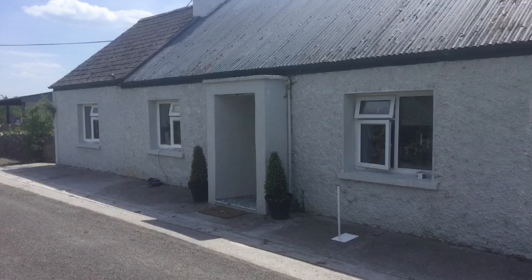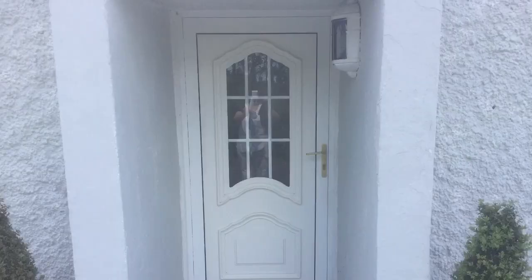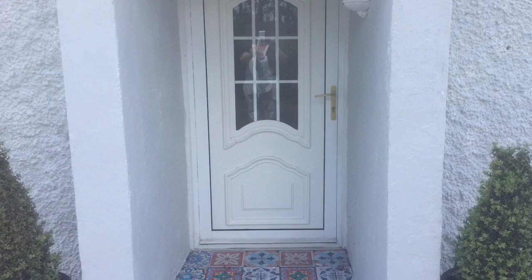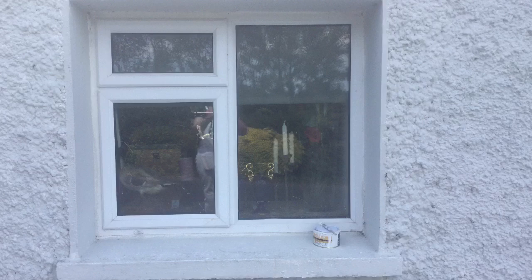For this video I'm working on an old cottage in the heart of Tipperary in Ireland. The windows as you can see are white PVC, as is the door. I wanted to add a little bit of character to the front of the house, so I wanted to change the color from white to a duck egg color.